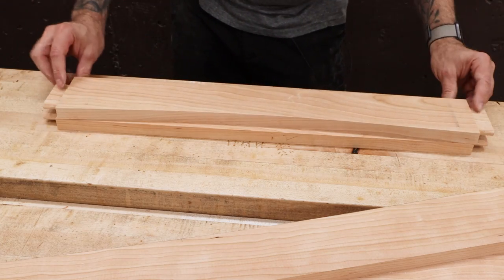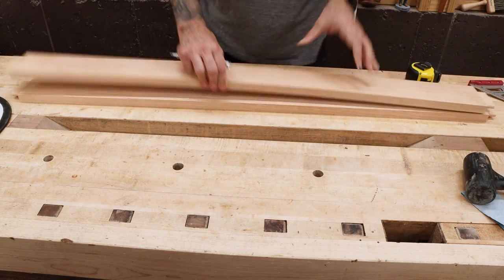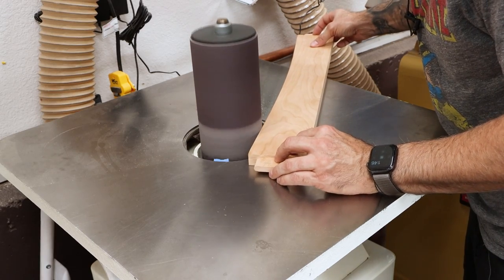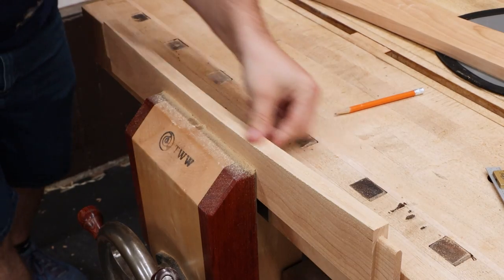We're going to take the two aprons we've already cleaned up and use those as templates on the others. You could do a flush trim here if you wanted to, but with only two of them it's just as easy to cut at the bandsaw and then refine by hand.